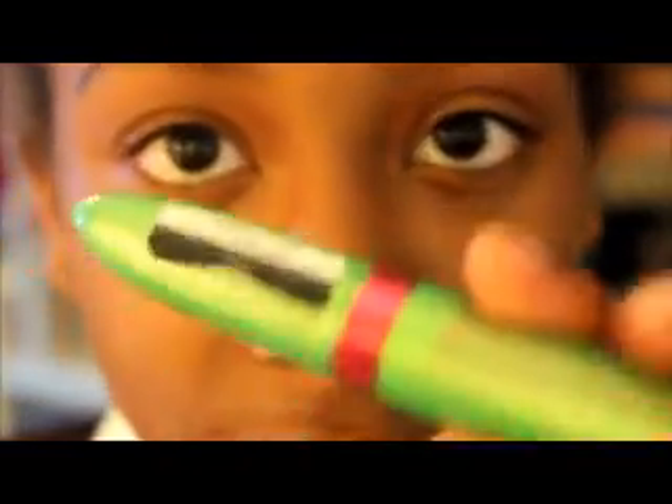It doesn't really matter the order of these two mascaras. The only thing is that this one is mostly for lengthening, and this one is mostly for making it spread apart — or like give you width so that they look thick and full.